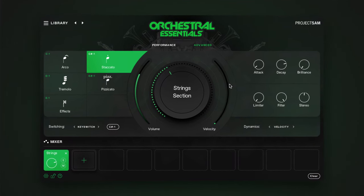On the right here, you have six quick controls to adjust the attack and release envelope for the selected articulation, as well as four different effects: Brilliance, which adds additional high-end to the instrument; Limiter; low-pass filter; and stereo imaging.